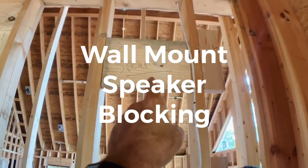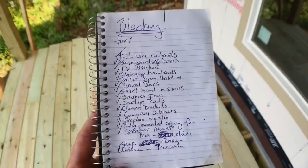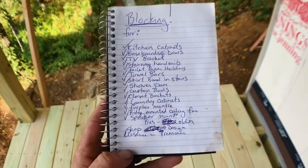Blocking for speaker mounts. That's a wrap on our blocking. Thanks for watching our video today — we'll see you next time.